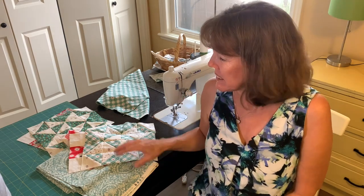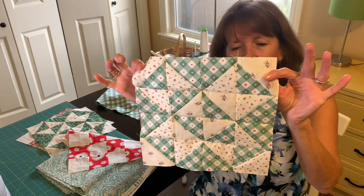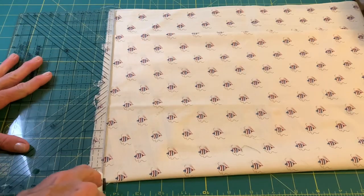Hi sewing friends, welcome to my sewing room. My name is Beth, and if you're new, welcome. Today I am doing the second block in a little Christmas quilt along I'm hosting. Here's our block — lots of half square triangles. It's going to be a really pretty sampler type quilt. I'm making two of this block. Let's get started.